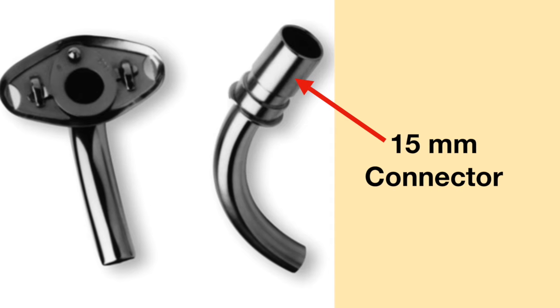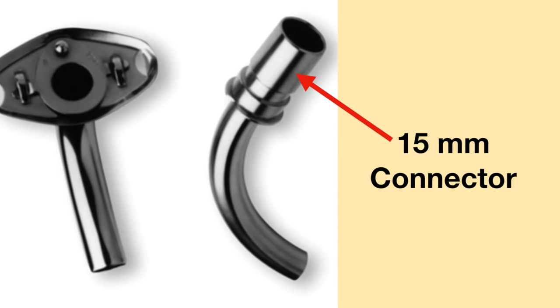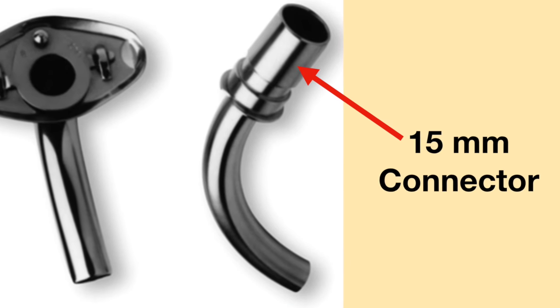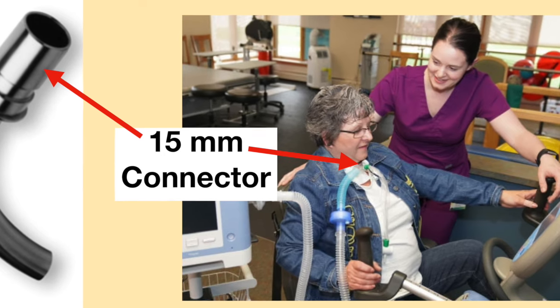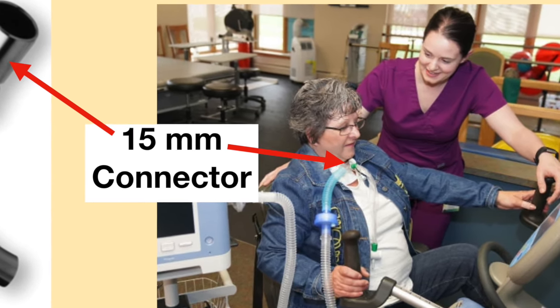On some metal tracheostomy tubes, they do have a 15mm connector on the inner cannula. With the inner cannula in place, the metal tracheostomy tube can be connected to a ventilator.